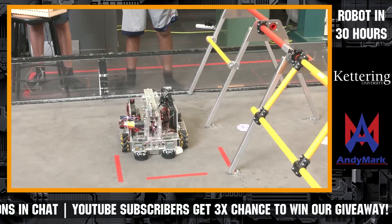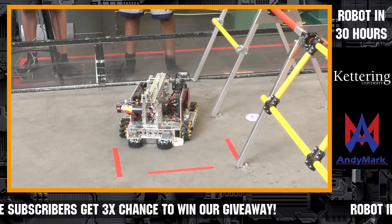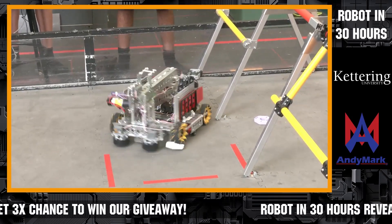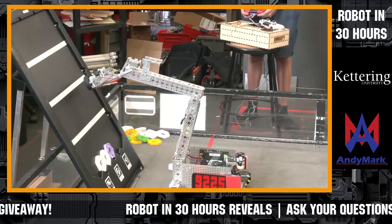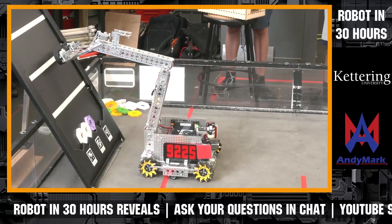Is there anything else on your robot you want to tell us about before we get to questions? We are able to reach the first two levels of the backstage with consistency, but the third stage we still have a little trouble with consistency, and we're still working on it.